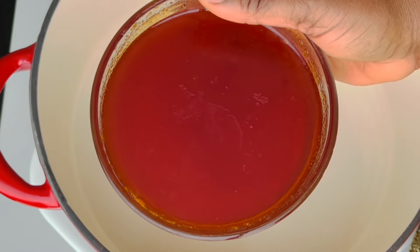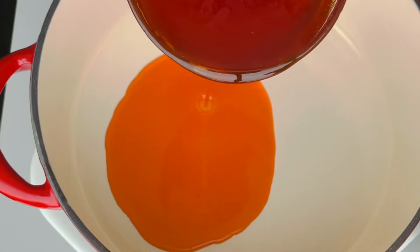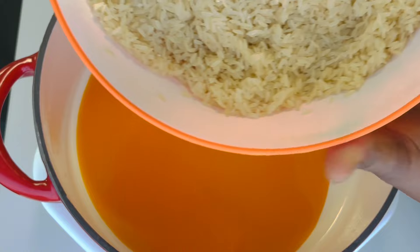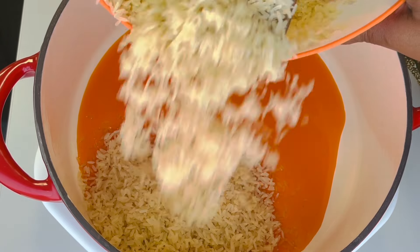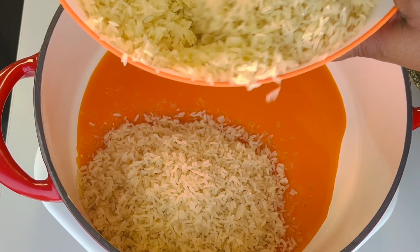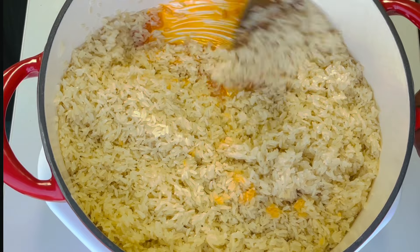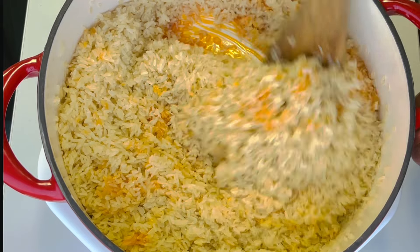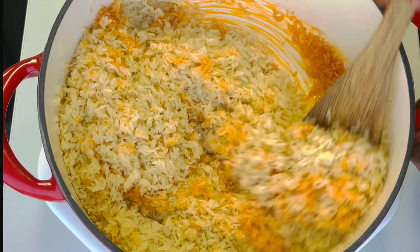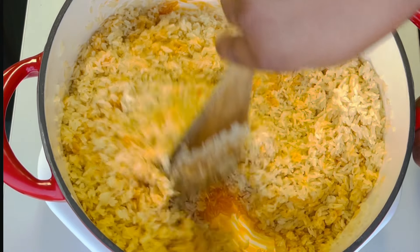Now the cooking process has started. This is the oil from my stew from the previous day — I'm adding it into a pot. Our rice is already washed. I'm going to pour the rice in and toast it in this oil for about 10 to 15 minutes on medium-low heat. Make sure you continue to stir it so it doesn't get burnt.